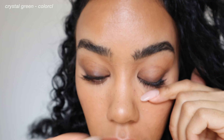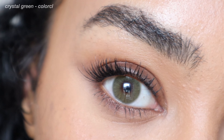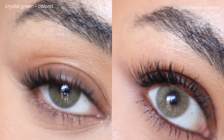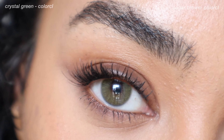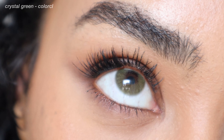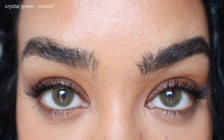My favorite collection from ColorCL is the Crystal collection. They have no limbal ring and this gorgeous soft, diffused look. Crystal Green in particular is very similar to Sugar Brown — you guys saw the comparison. Crystal Green leans more towards a moss green shade, and I personally find these are so natural looking when you have them in. These clips are all in natural lighting, and whether you're up close or far away, they literally look like they could be my real eyes.